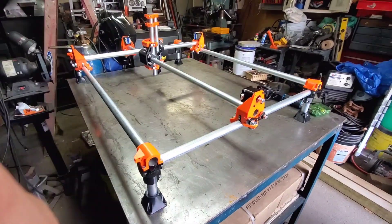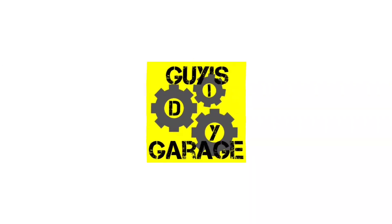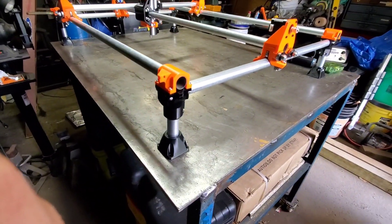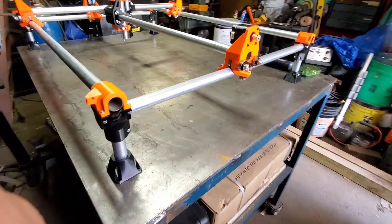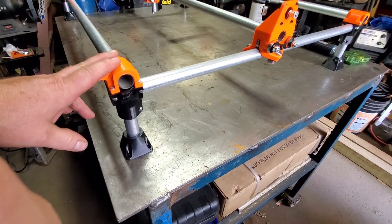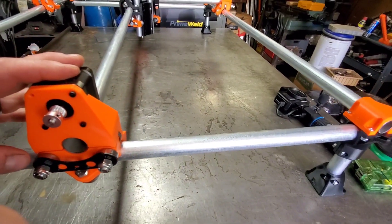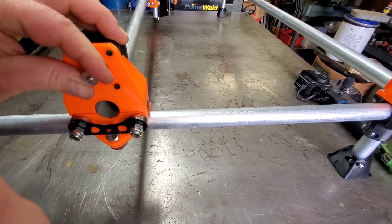Mostly printed CNC. We've got several 3D printed parts out of PETG. I've got the stepper motors installed and the gears installed.